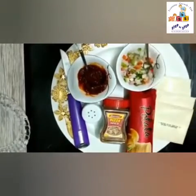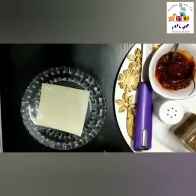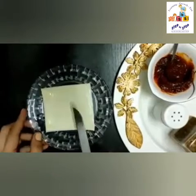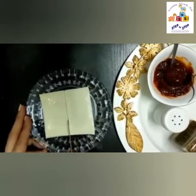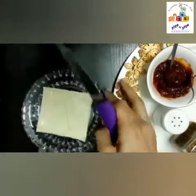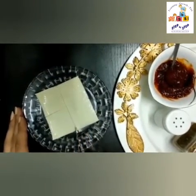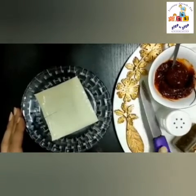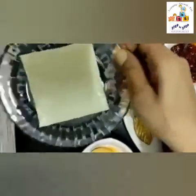You can ask mama to cut the vegetables for you. Now let's get started. First we will take a cheese slice and we will cut it into four pieces from the center, and then again from the other center. Four squares are there — see, four pieces!